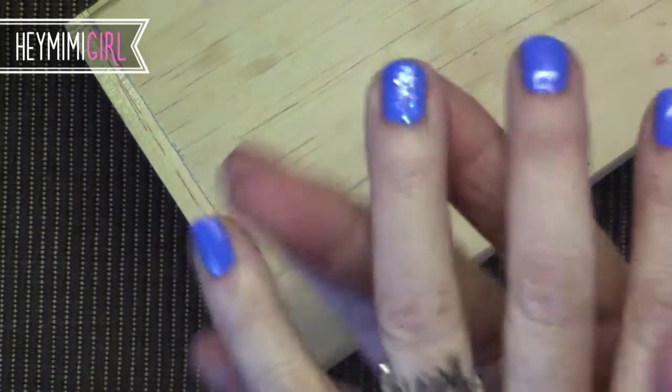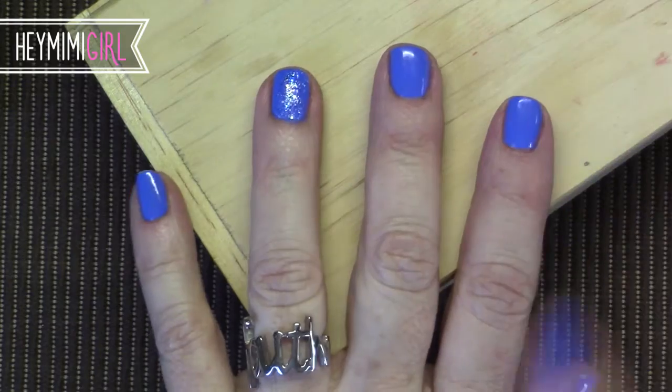So there you go. That's pretty. I like that. I think that's pretty for one accent nail.